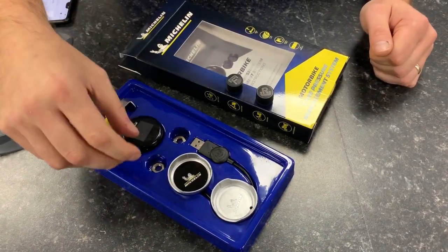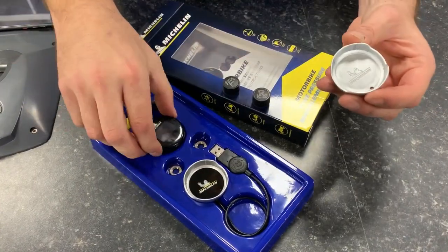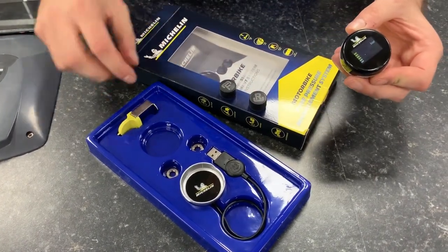Get the cradle — once you spin it around you'll see the 3M sticky. Pull it off and position the cradle on a secure flat surface on the handlebars. Once you get the unit, place it in the cradle and you'll see the unit turn on.